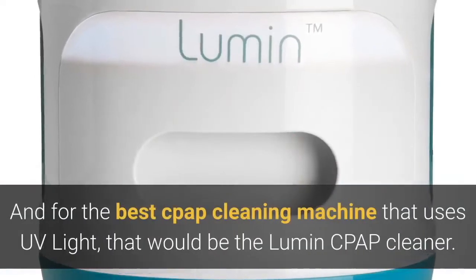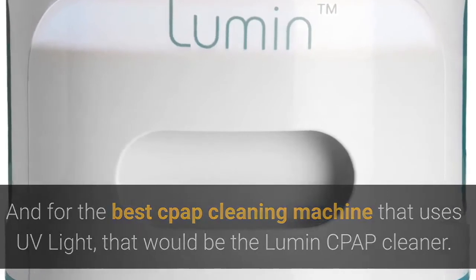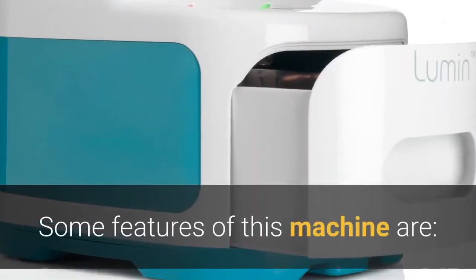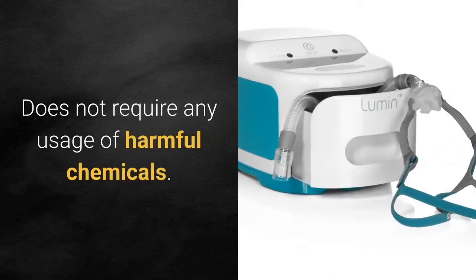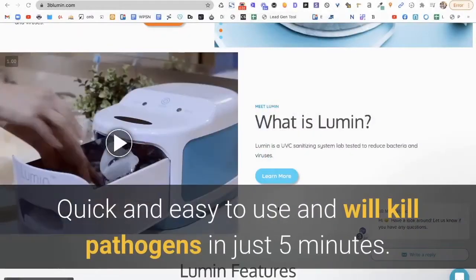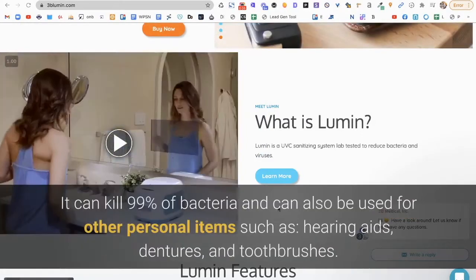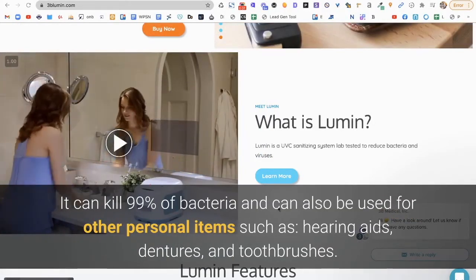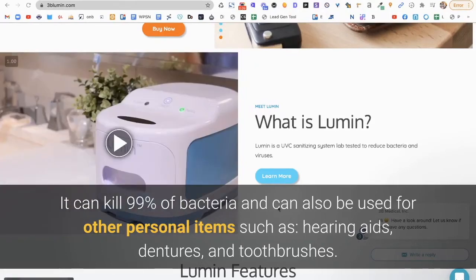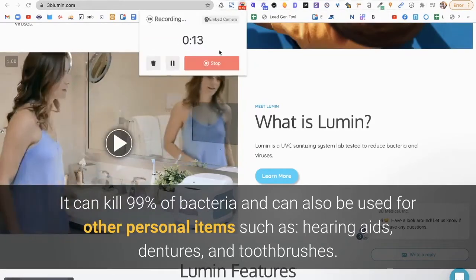For the best CPAP cleaning machine that uses UV light, that would be the Lumen CPAP cleaner. Some features of this machine are: it does not require any harmful chemicals; it's quick and easy to use and will kill pathogens in just five minutes; it can kill 99% of bacteria and other pathogens; and it can also be used for other personal items such as hearing aids, dentures, and toothbrushes.